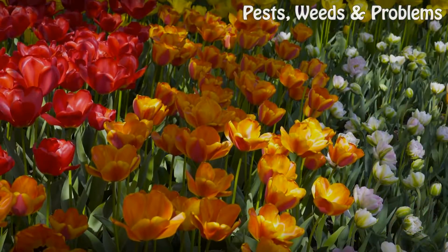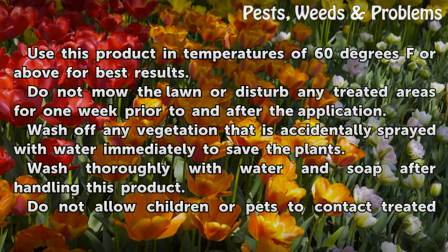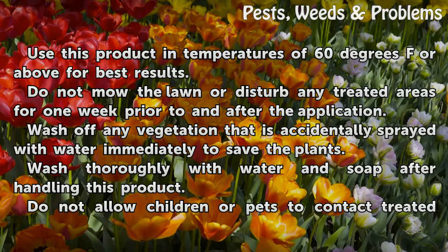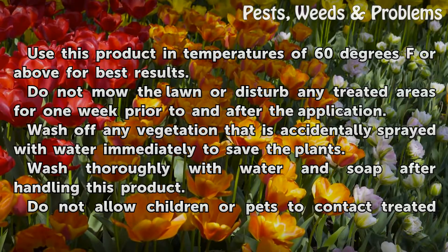Tips and Warnings: Use this product in temperatures of 60 degrees Fahrenheit or above for best results. Do not mow the lawn or disturb any treated areas for one week prior to and after the application. Wash off any vegetation that is accidentally sprayed with water immediately to save the plants.